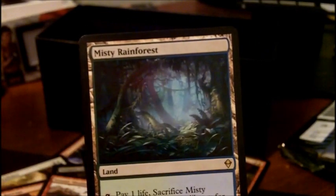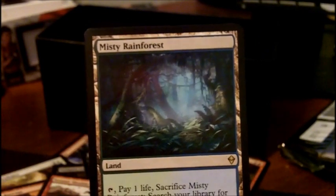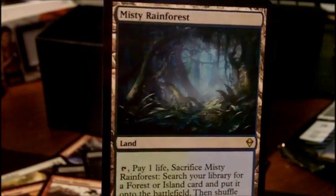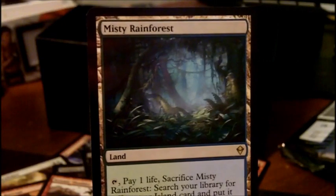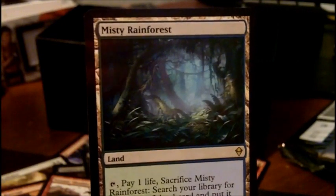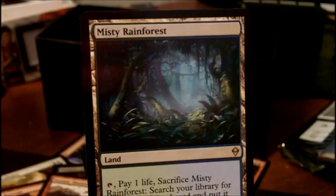Overall, nice set and nice product — I just didn't have any luck. Hopefully you guys do. Thanks for watching, and check back on this channel for a lot more Magic: The Gathering breaks.